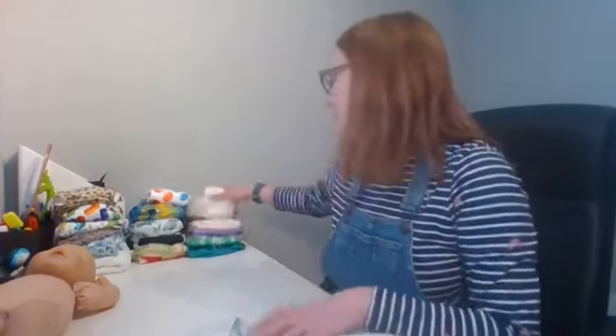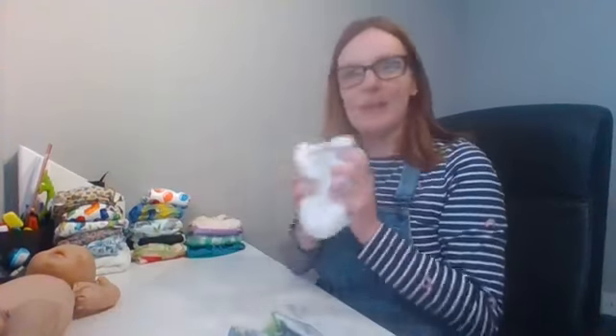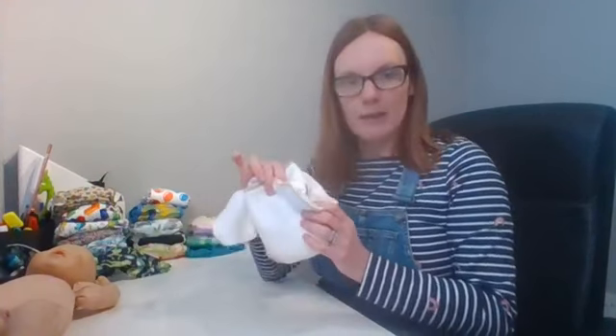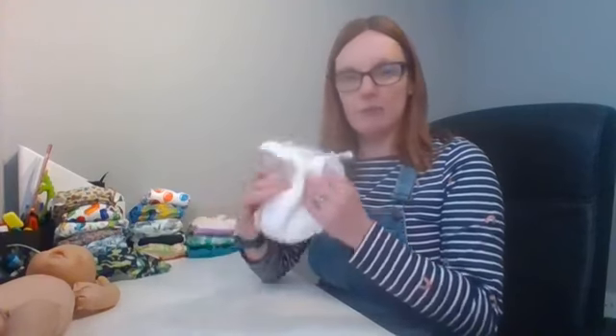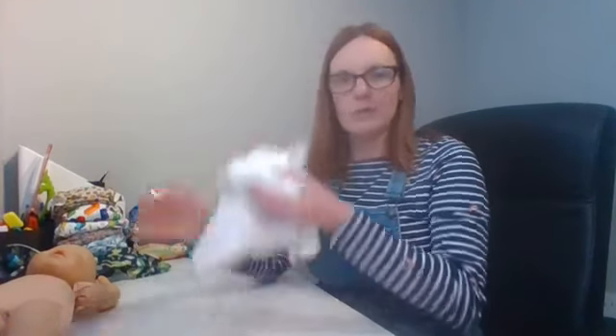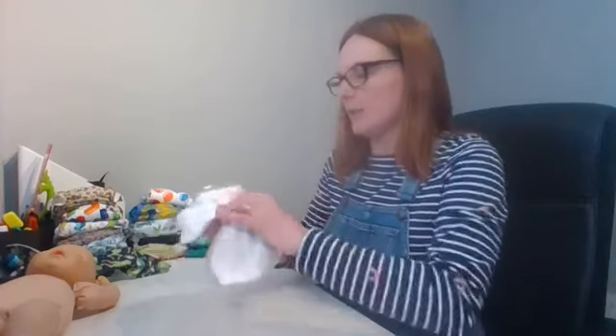Let's move on to one of my favourites — the Bam-Bam. This is a newborn Bam-Bam, it is so, so soft. The Bam-Bam is a two-part nappy as well with really good absorbency. You can use this at night time. These also come in a birth-to-potty nappy, and with a booster inside these are perfect for a night-time nappy — but you can use them for daytime as well.